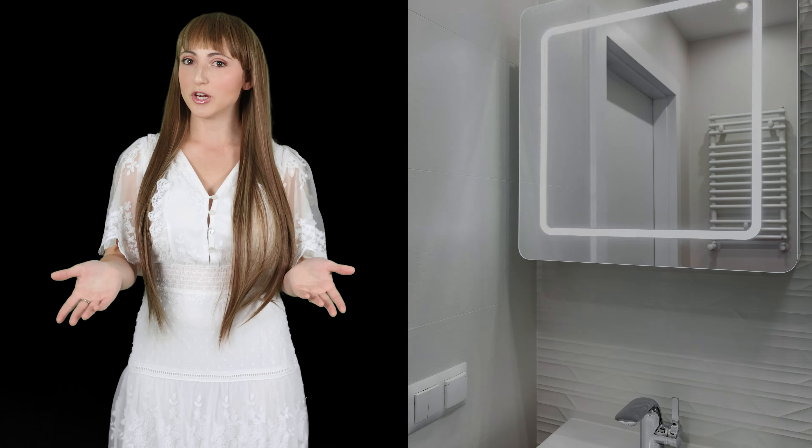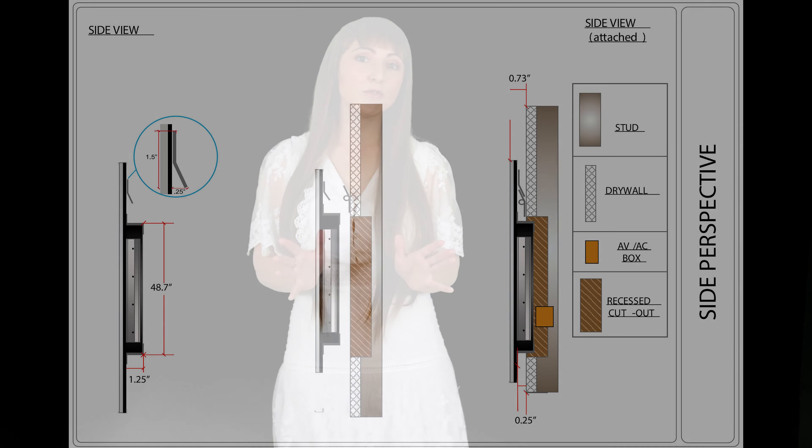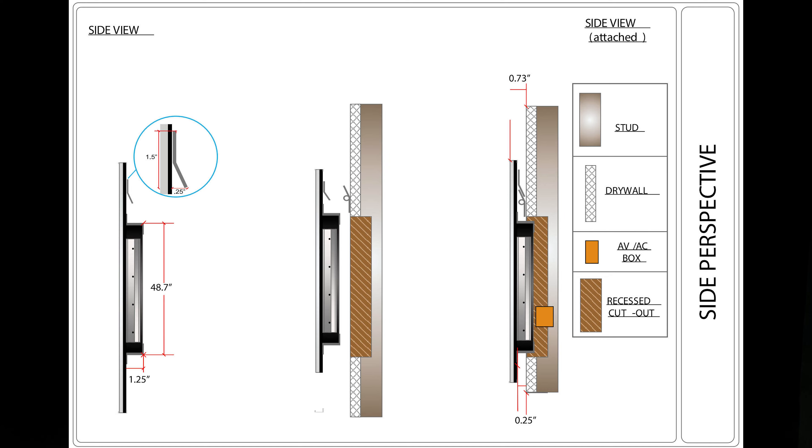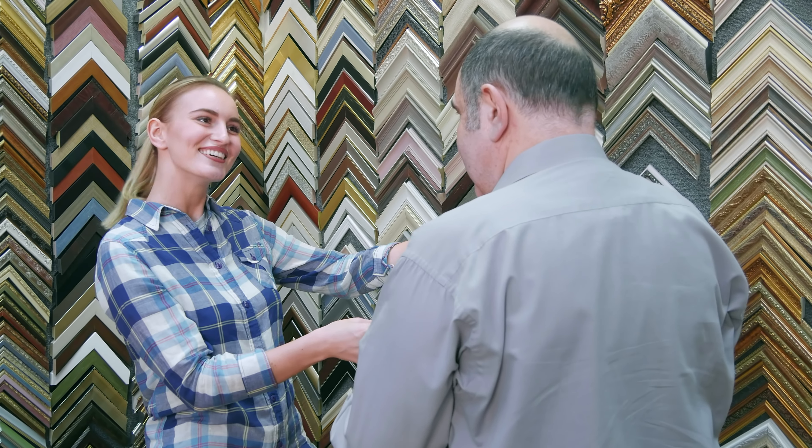Many of our clients ask: how can I order a full system or just the mirror by itself? Many people prefer the convenience of ordering an entire system, which includes the TV built within the mirror. Alternatively, you can order just the glass by itself for a new construction or remodeling project. We provide full step-by-step instructions for projects where you're ordering the glass by itself.